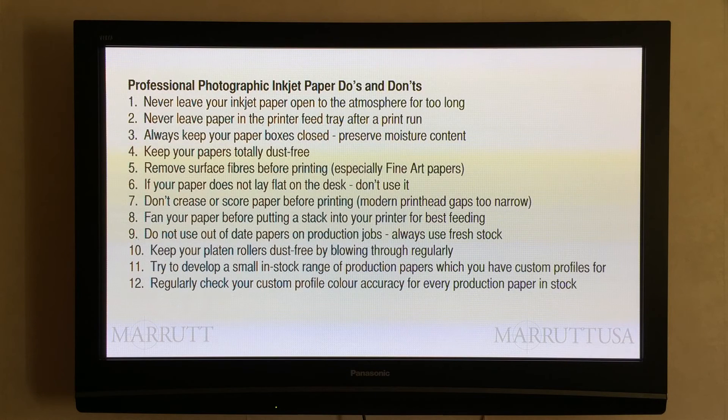Now, inkjet paper do's and don'ts — hopefully covering the little mistakes that I think we've all made over the years. The first issue: we must never leave our inkjet paper open to the atmosphere for too long. Our inkjet paper has quite an appreciable water content and we must preserve this. As soon as we've finished with our print job, replace the papers back into the box and make sure we put the lid back on.